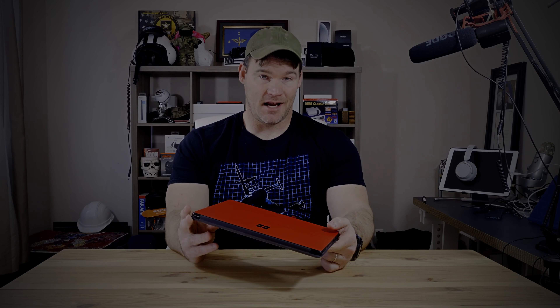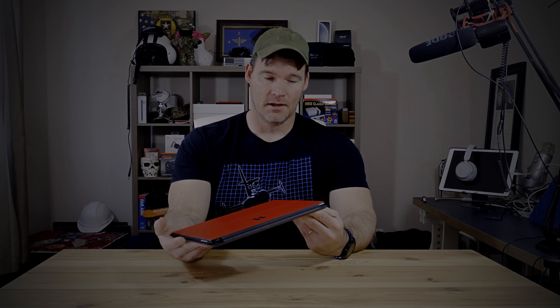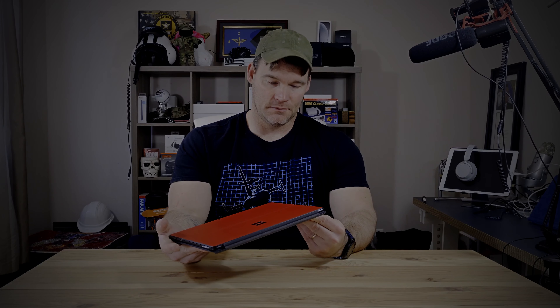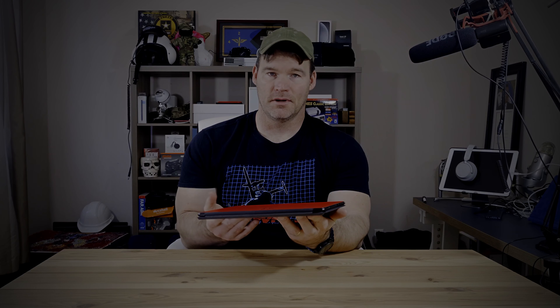This doesn't come in red — it only comes in one color. I put a skin on it because of the fingerprints, but I also think it looks nice. Going around this thing, you've got only two ports on the left side: two USB Type-C ports, which in a poorly lit room are actually kind of hard to see. These are not Thunderbolt ports. Going around the other side, you have a Surface Connect port, and that is it.